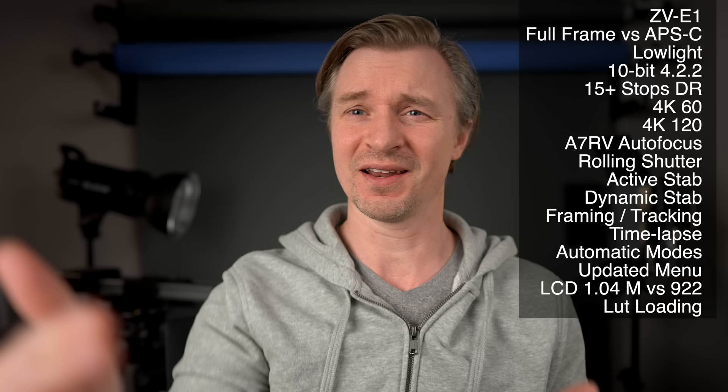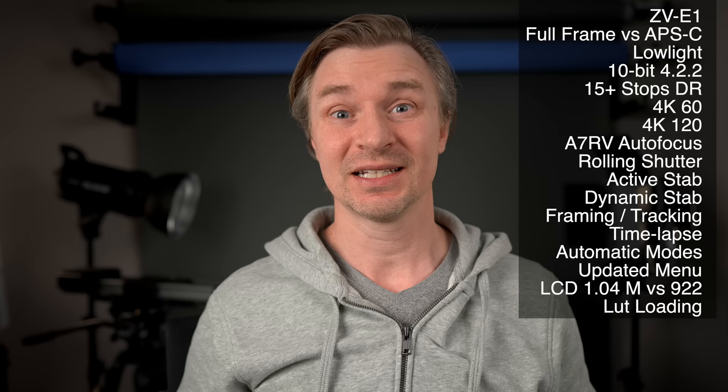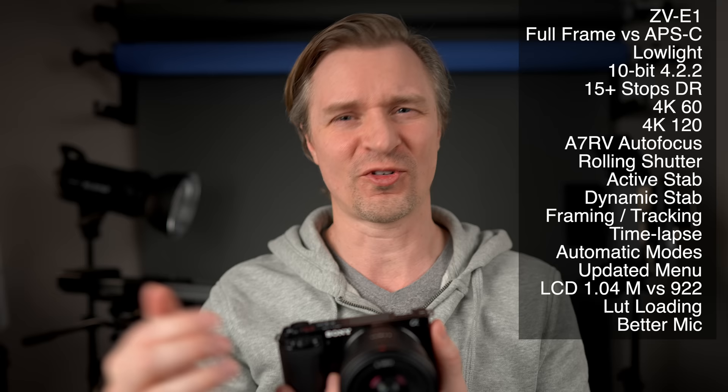The ZV-E1 has LUT loading — I like that a lot. My a7 IV doesn't have that, and it really bothers me; I'm looking at a gray S-Log3 screen right now and wish I could load my LUT to see what the picture is actually going to look like in editing. You'll have that with the ZV-E1. It's also got a better mic. The ZV-E10 has a very good vlogging mic for when you're in front of the camera, but the ZV-E1 takes it up a notch with a dynamic mic that can record from the back or front and choose automatically.